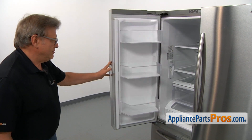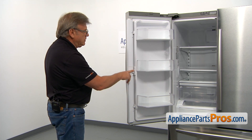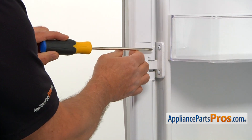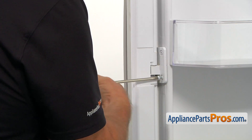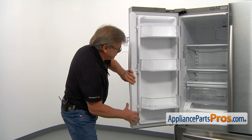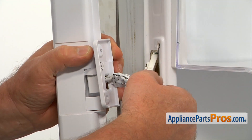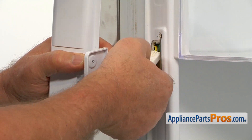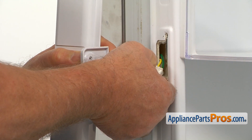To get to the part, we need to open the left side French door. Next, I'm going to open the flapper door and expose these two Phillips screws. I'm going to use this Phillips screwdriver to take out these screws and press the whole thing up. I'm going to pull out the harness and disconnect this plug by pressing down on the tab and pulling the plug apart.